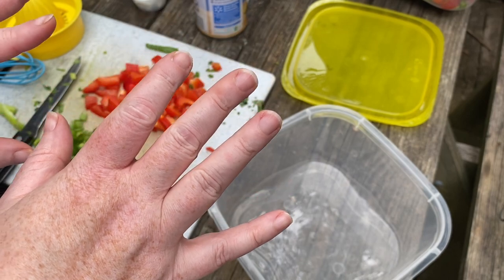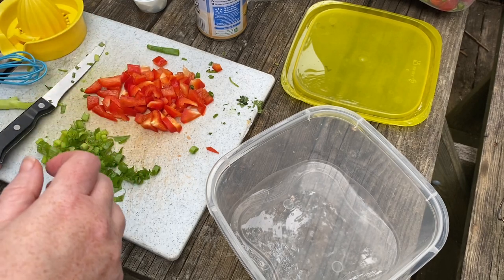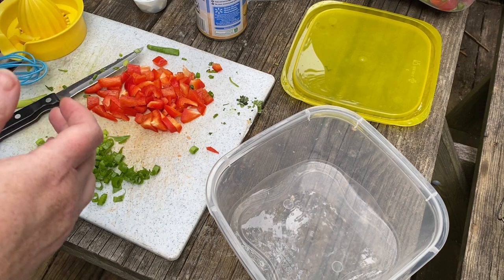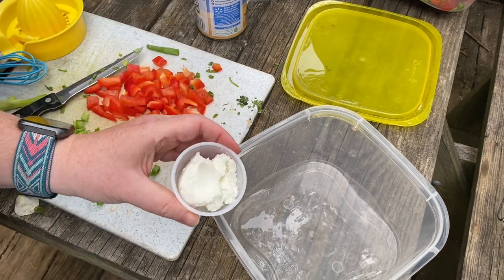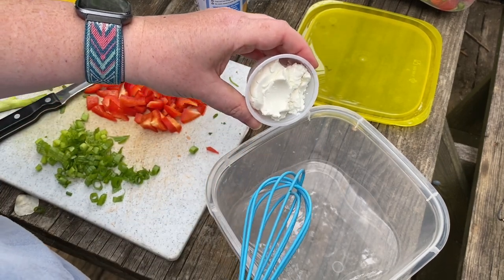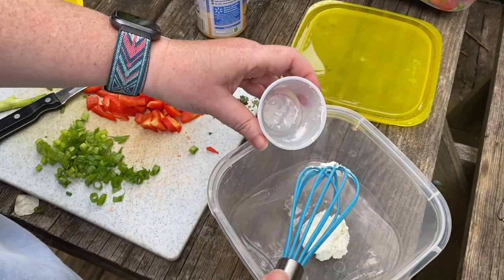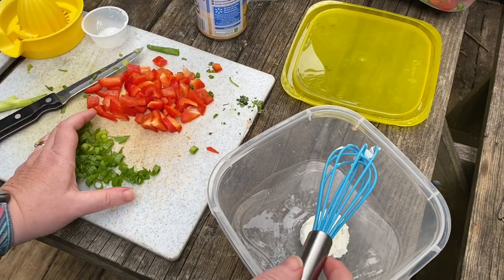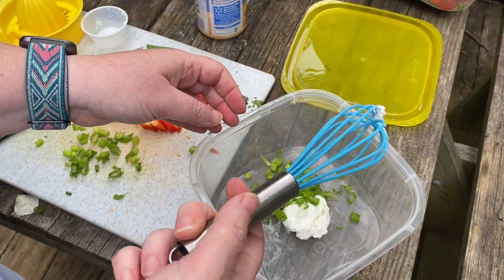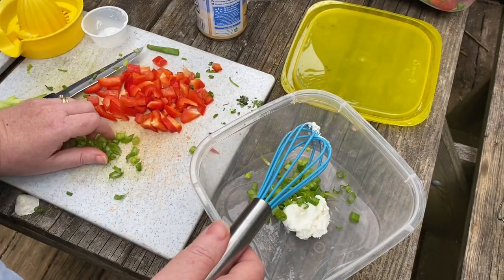The salsa is just sitting there hanging out — I squeezed some lime into it, shook it up, and it's doing its thing. Now moving on to the corn salad. I'm taking about two tablespoons of goat cheese. This is really great if you have a food processor on hand, but camping, I don't have that, so I'm just winging it with my trusty whisk.